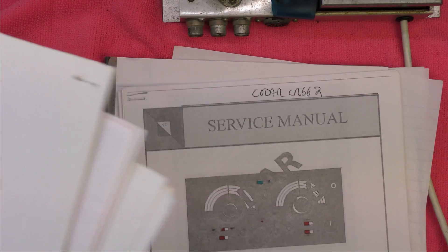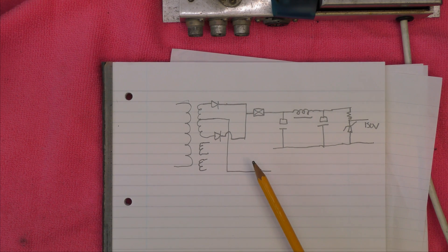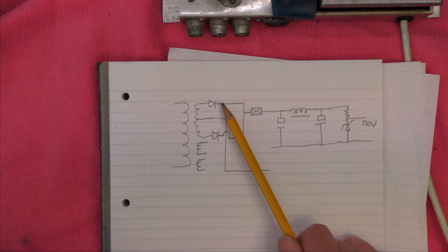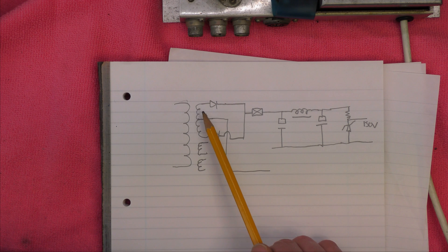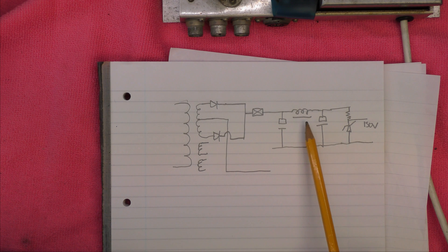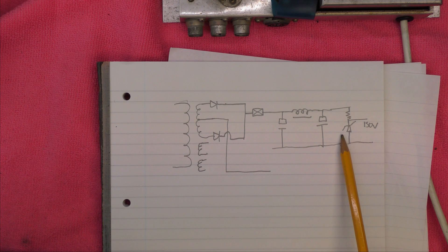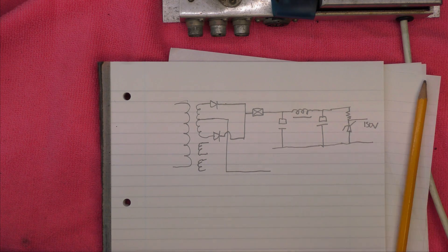I was just fiddling around thinking about what this would look like if it was solid state — just for those who are not used to valves. You've got a couple of diodes; each half wave goes through the diode producing positive through the fuse and smoothing capacitors. I've replaced the gas discharge device with a Zener diode and a resistor. So that's really what it would look like if it was solid state.